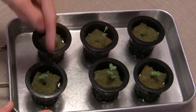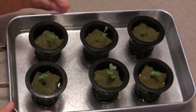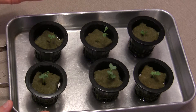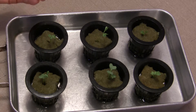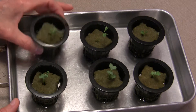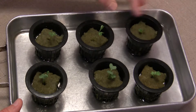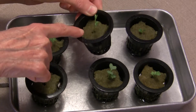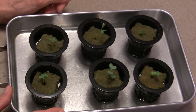I have six net pots here with kale. All of this is kale, and I put more than one seed in each one. That's really important because I've had those kale seeds for a couple of years now, so the germination rate is going to go down. In these three in the back, only one plant came up, so it's good that I put two or more seeds in there.